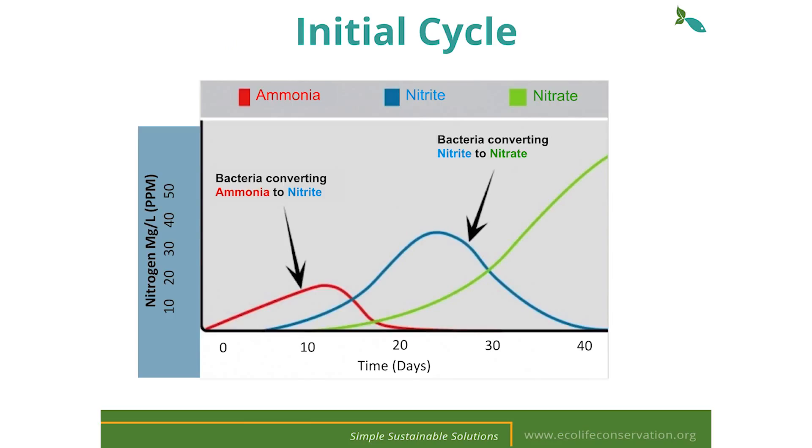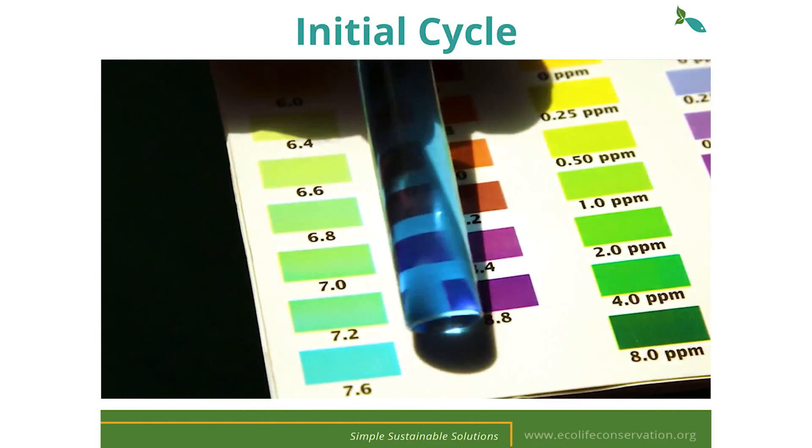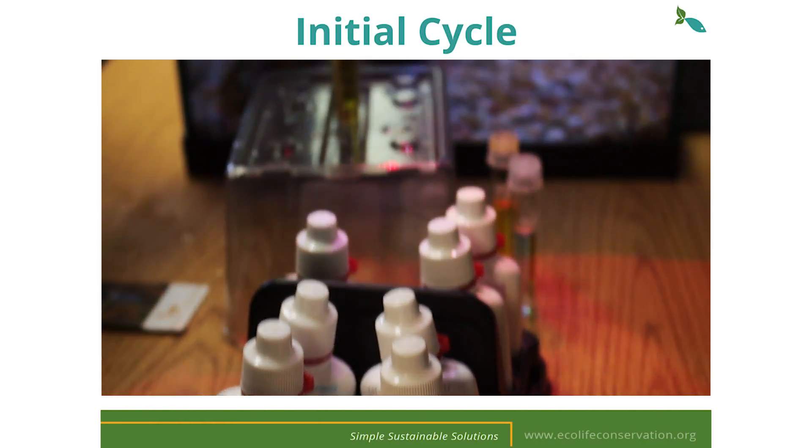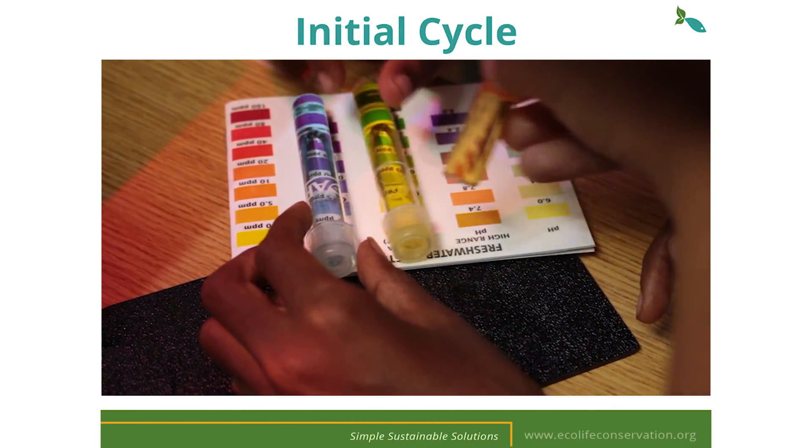Every new aquarium goes through an initial cycle when establishing this nitrifying bacteria. It is helpful to test your water using an API freshwater test kit while watching our videos in order to keep your tank healthy. This is a perfect experiment for students to document while allowing them to be hands-on with the system.